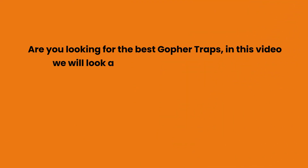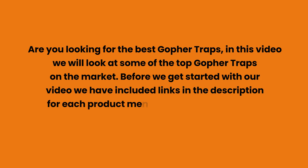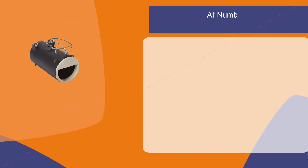Are you looking for the best gopher traps? In this video we will look at some of the top gopher traps on the market. Before we get started, we have included links in the description for each product mentioned, so make sure you check those out to see which is in your budget range.